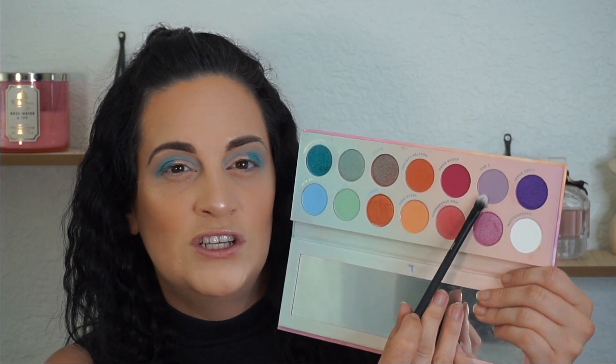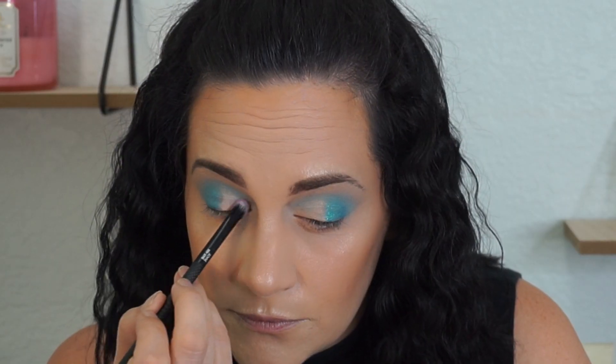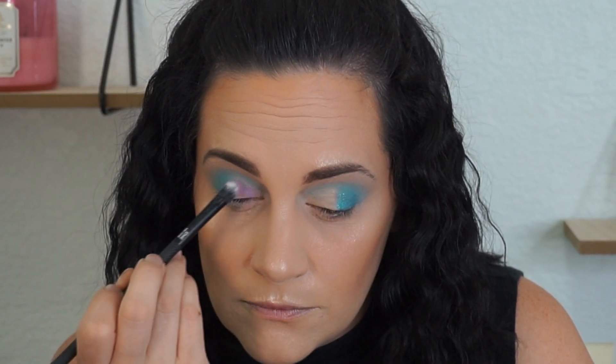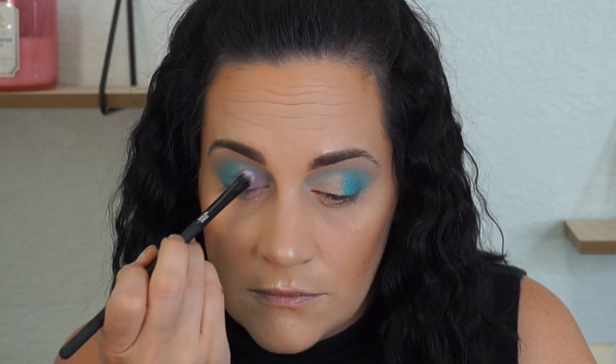Next what she did is she went in with this white-purple shade called E-Bug, and she just took another flat shading brush, picked that up, and then she put it where we did the cut crease. Can you see that? That is looking amazing.